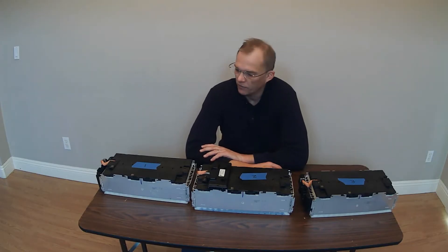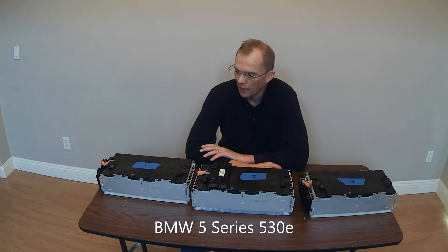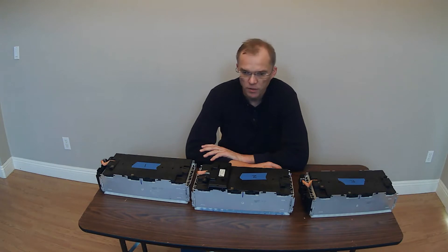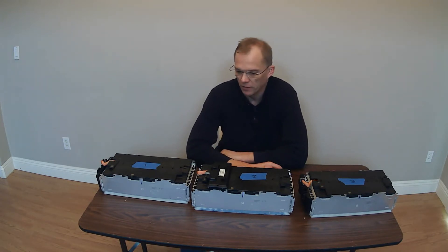All right, so in front of me I have the first three cell modules from the BMW 530e plug-in hybrid. And what I want to talk about a little bit is the BMS slave modules, slave boards, and the orientation or the placement location of these.